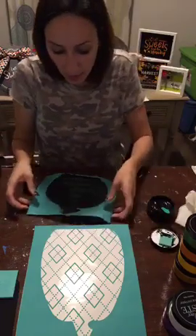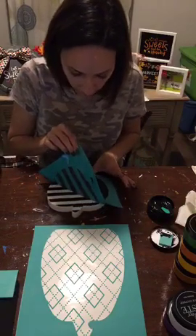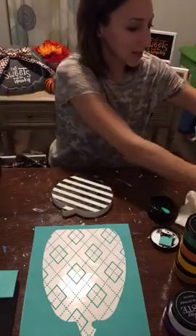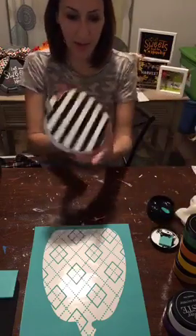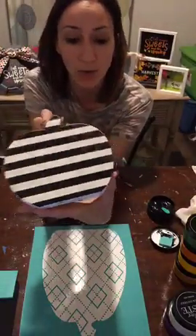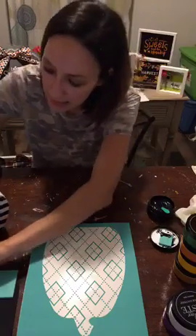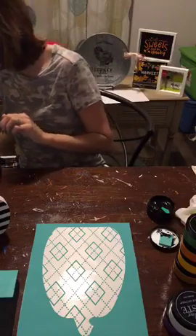That's on there — we're going to peel this one off. Oh, it's so cute! Put this right in the water. Look at that one Kristen — it turned out super cute! I'm going to put some ribbon around it. I'll let that one dry and stick it up so you can see it.